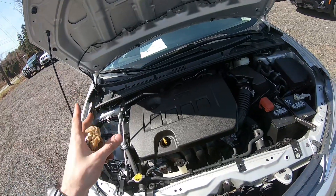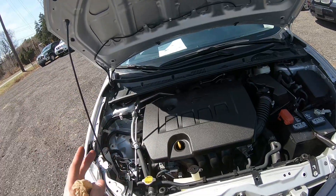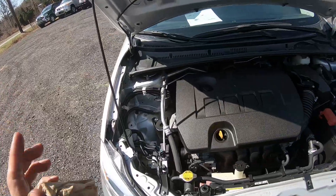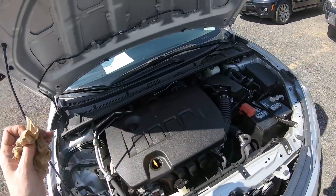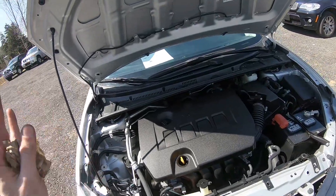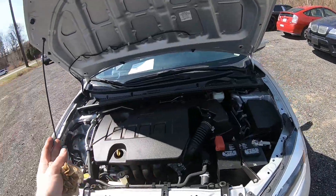Your AC runs on freon, but the system is under pressure. If you don't have any experience working on AC, you shouldn't do that — let your mechanic take care of it, because it's under pressure and you might either damage the car or get injured. Don't touch that.